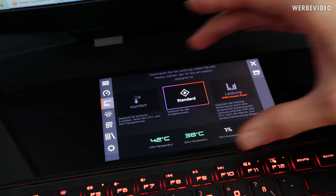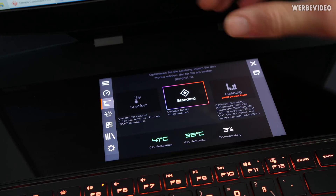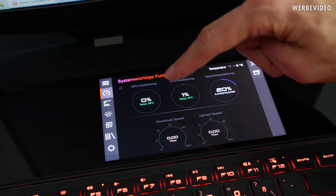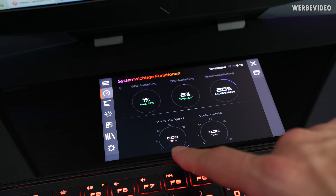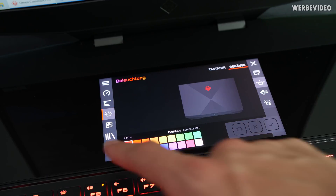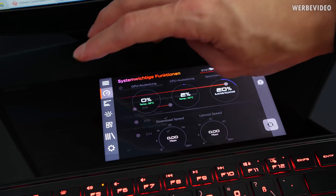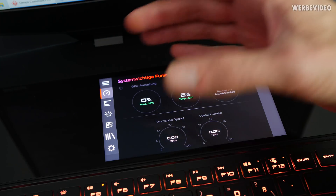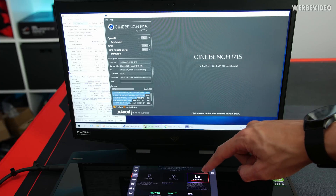You can cycle through different functions on the touchscreen — for example, different power profiles. I really like how integrated it looks with the OMEN Command Center; it just looks like it belongs there. My favorite view shows CPU usage, temperature, and memory usage. You can also see download and upload speed, change the notebook's lighting color, and adjust monitor settings. During gaming you could have Discord or TeamSpeak there, or even watch a YouTube video.